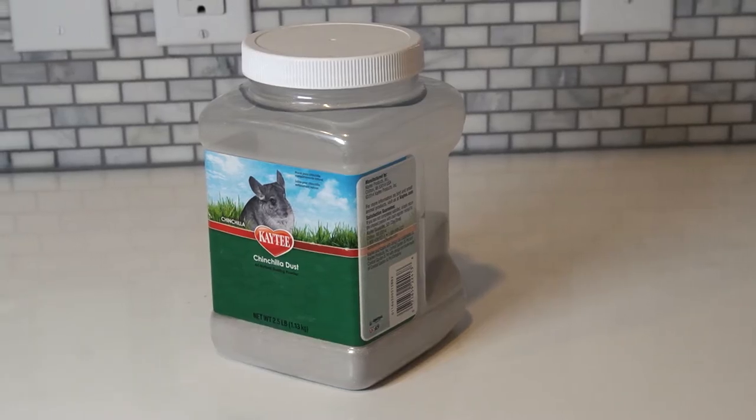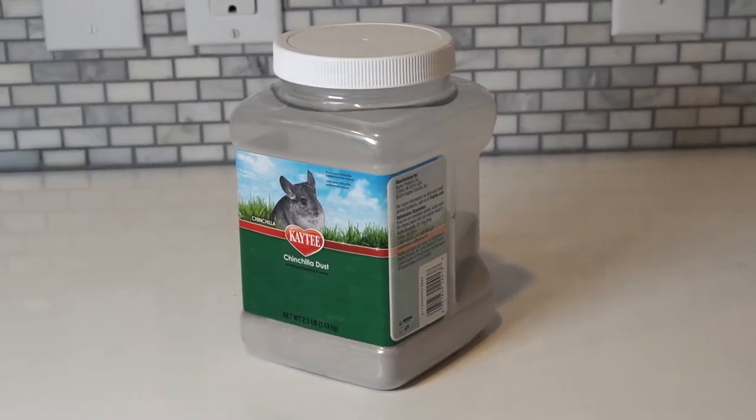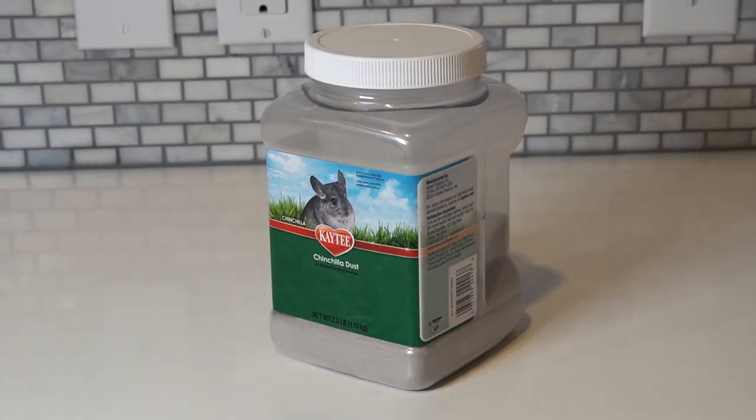In the United States and a lot of other countries, chinchilla dust is made out of pumice and provides the same benefits as volcanic ash.